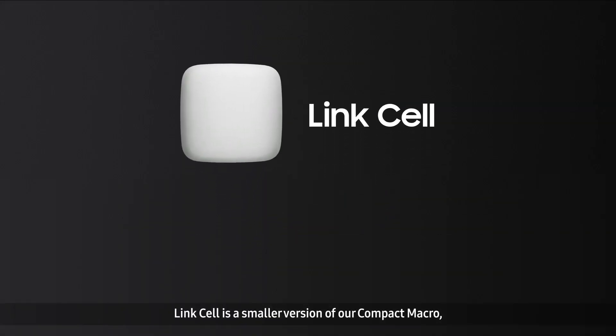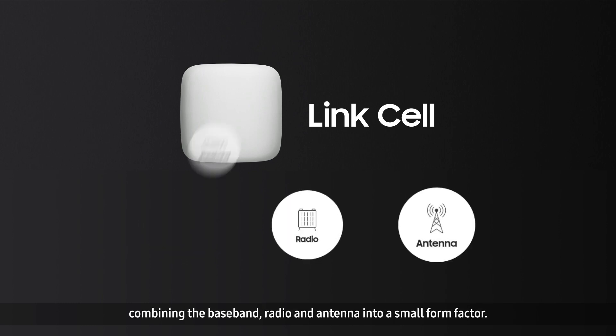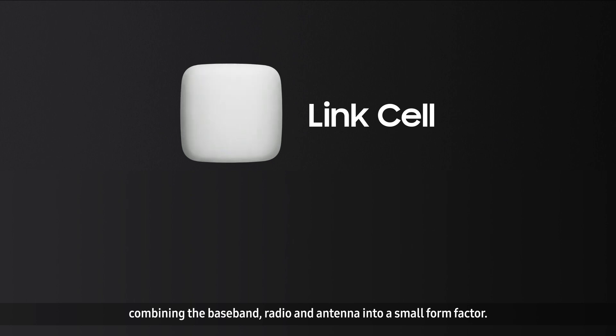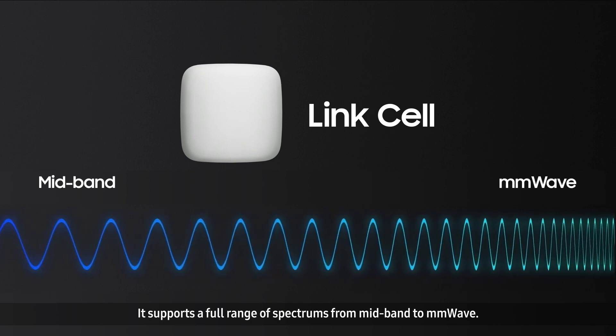Link Cell is a smaller version of our compact macro, combining the baseband, radio, and antenna into a small form factor. It supports a full range of spectrums from mid-band to millimeter wave.